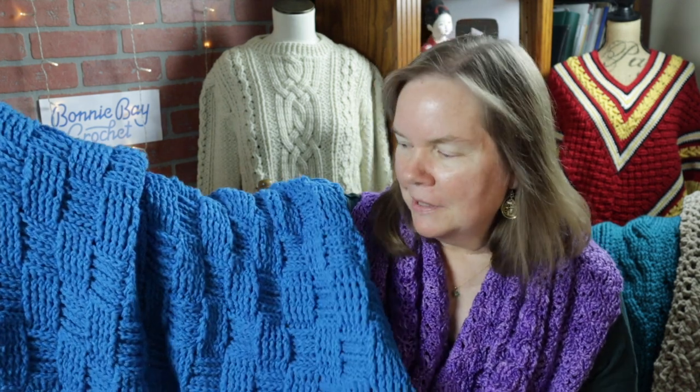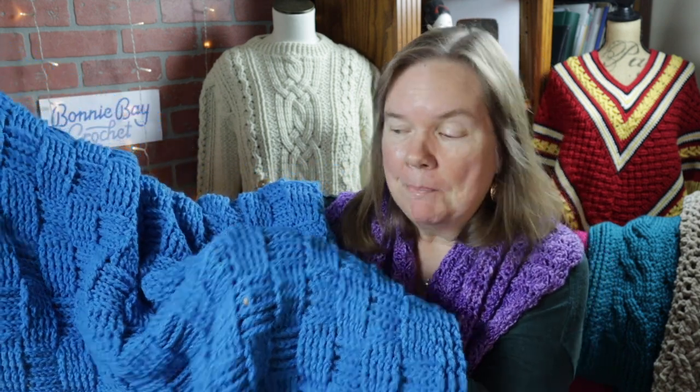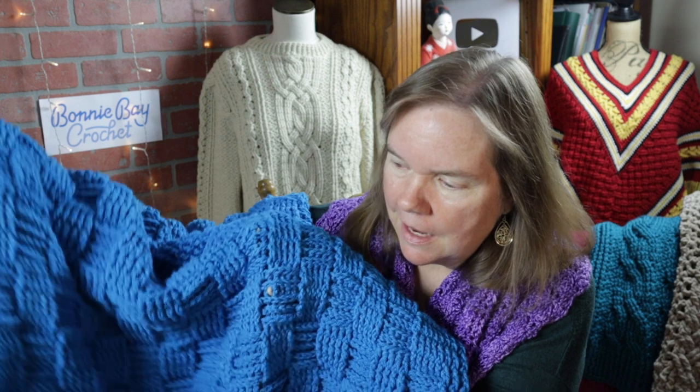Hi everybody, this is Bonnie Barker with Bonnie Bay Crochet, and today I'm really happy to bring you the easy basket weave lap blanket. I have made this blanket a smaller size so that it would be very easy for somebody who perhaps is in a wheelchair or just wants a smaller size blanket. If you want to make yours larger, all you need to do is add multiples of 10 to the original starting chain, and if you want to make your blanket longer you just make more repeats.